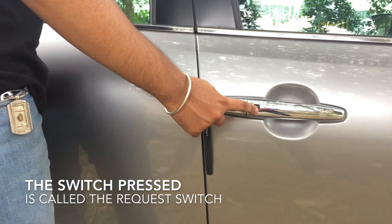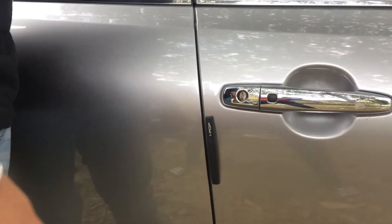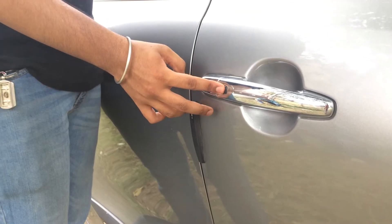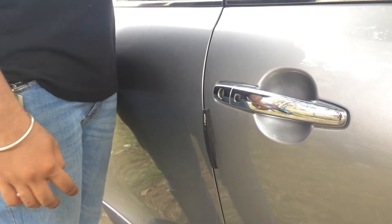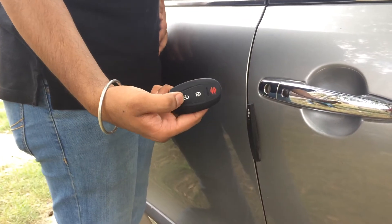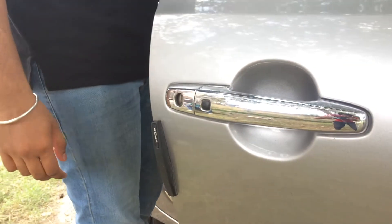By pushing the request switch on the driver's door handle, front passenger's door handle, or tailgate, you can unlock a door or all doors. Push one of the request switches once to unlock only one door, or push twice to unlock all doors. To lock all doors when they are unlocked, push one of the request switches once. The turn signal lights will flash once and the exterior siren will sound once when the doors are locked.